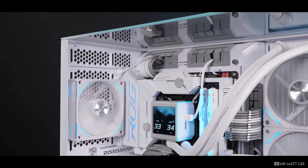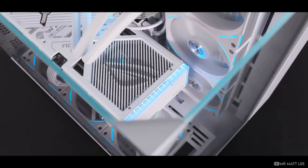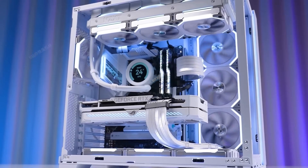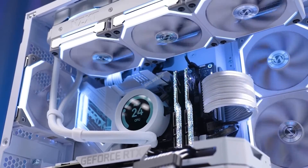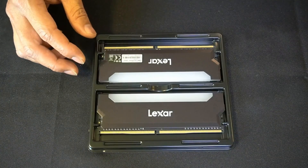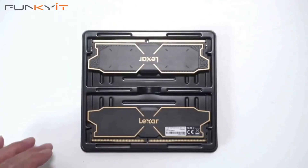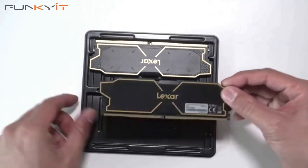So, strap in — this ain't your run-of-the-mill review. Check the description for the full article and a link to purchase it at $59 for the 32GB kit. Here it is, not just unboxed, but unveiled, because what we have here is more than a pair of RAM sticks. It's the culmination of cutting-edge engineering and performance potential.